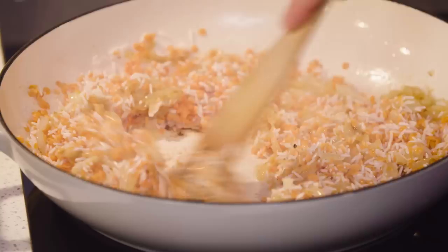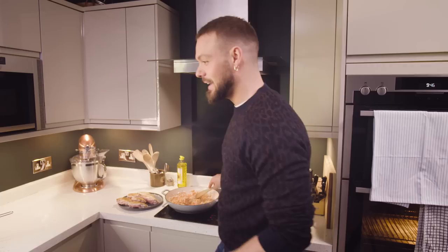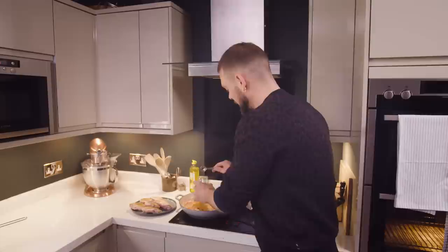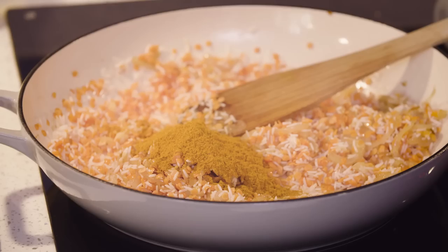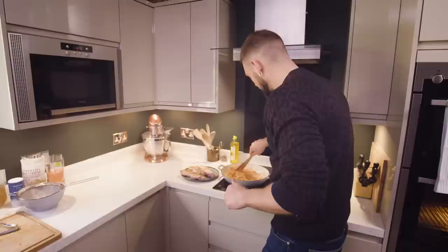Just stir the rice and lentils in to coat them in that oniony, garlicky, gingery joy, and then I'm going to add some curry powder. I like it spicy, I like a kick in life, so I'm going to use a hot curry powder. If the idea of this recipe has got your juices flowing, you can get the full recipe via the link in the video description. Curry powder's in, and I'm going to add a bit of tomato puree as well to give it an extra layer of flavour. Start to roast and toast that curry powder and once that's well mixed I can throw in my chicken stock.